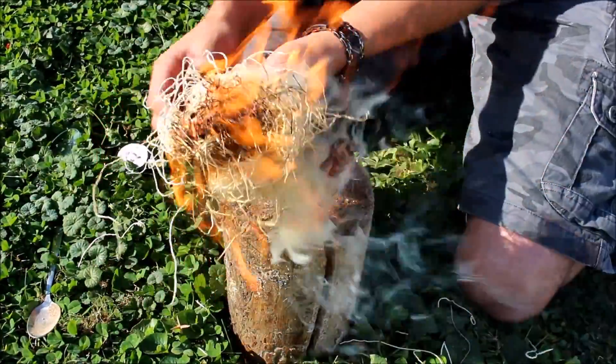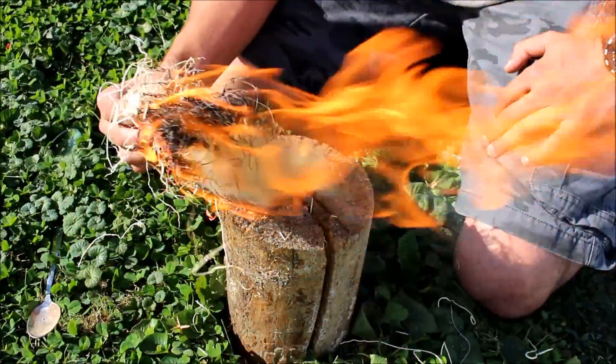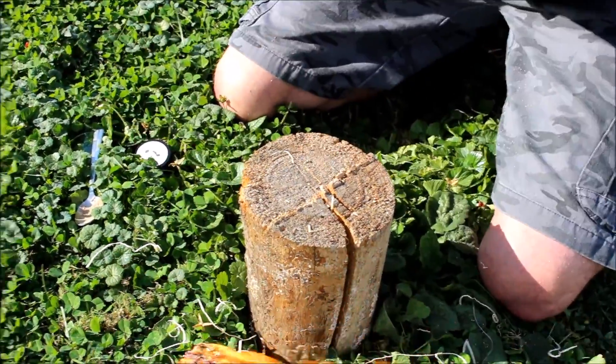And there you have fire using the sun. The October Nomad Fire Challenge from Apocabox - there you see I have completed it.